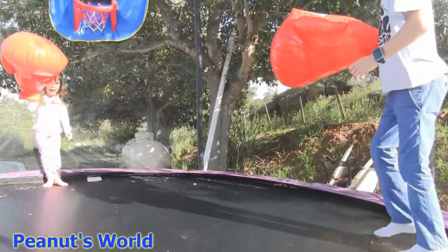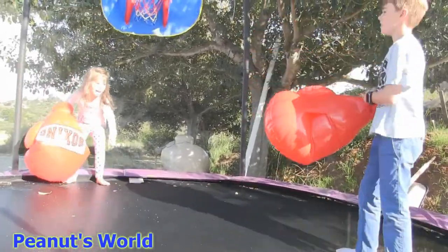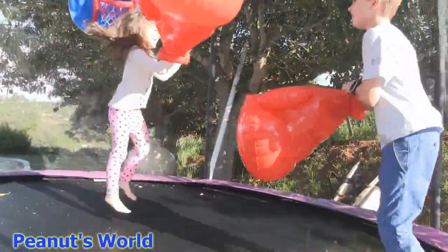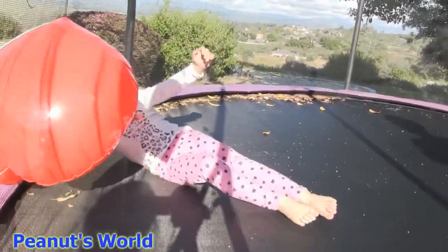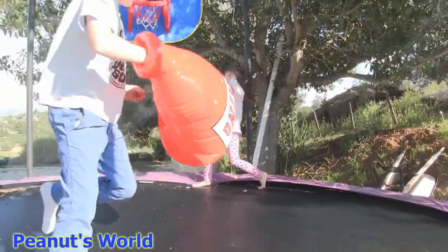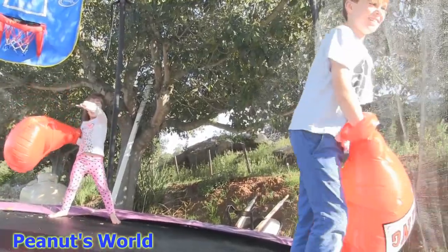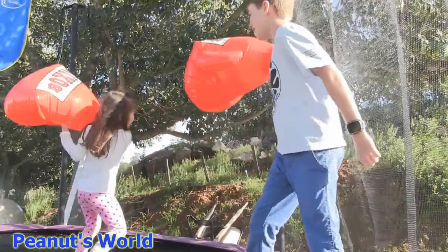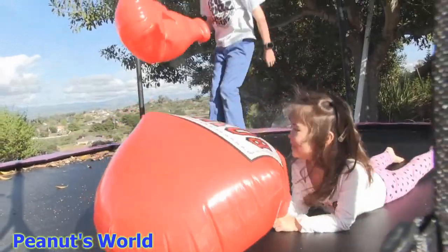One, two, three. Are you ready? Are you ready to fight? Yeah, okay. Are you okay? Don't face that way. Don't face to me. Face that way. You're okay.